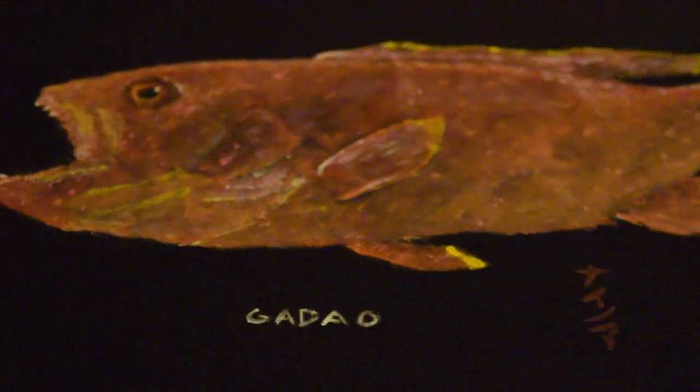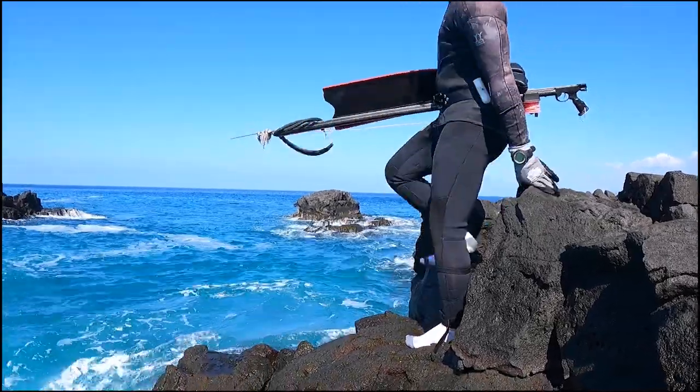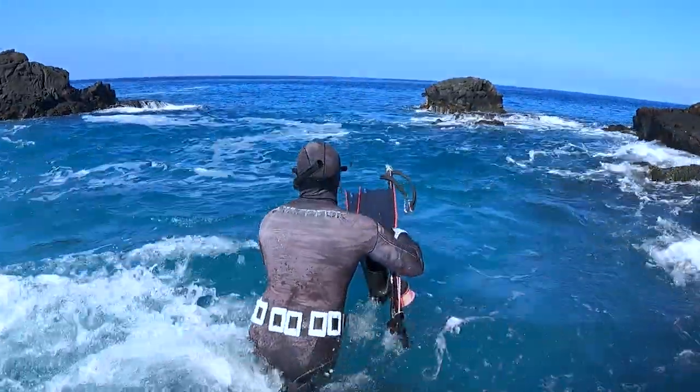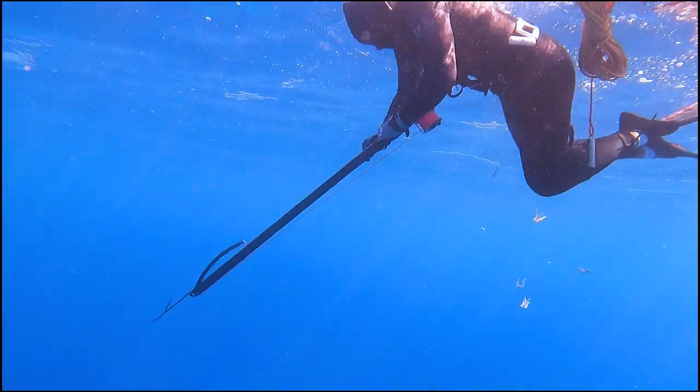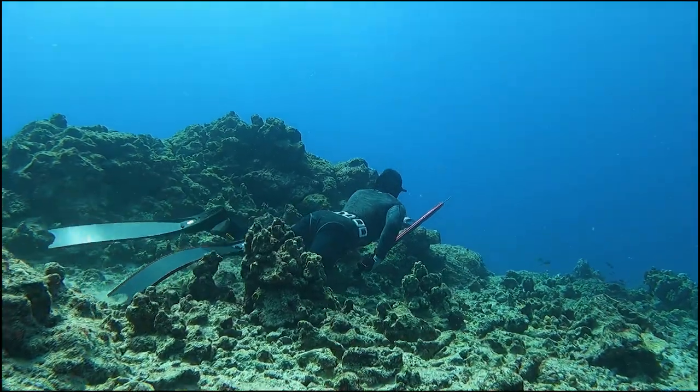Like any art form, Gyotaku is about honoring a process. It's about the process that you go through to hunt, to harvest, and to take care of your catch. That's why I love Gyotaku so much — because it requires so much attention to detail and respect for what you're doing.